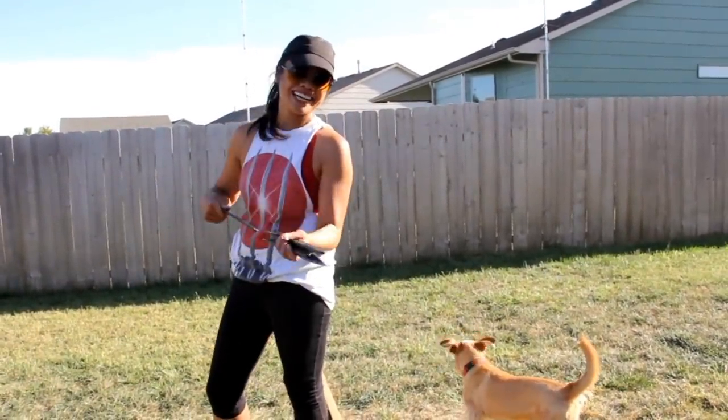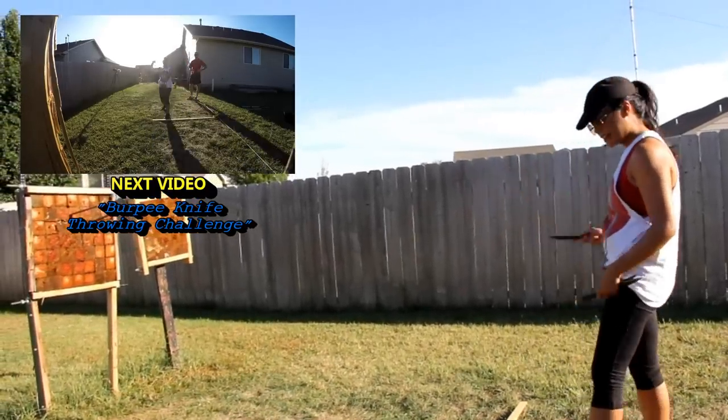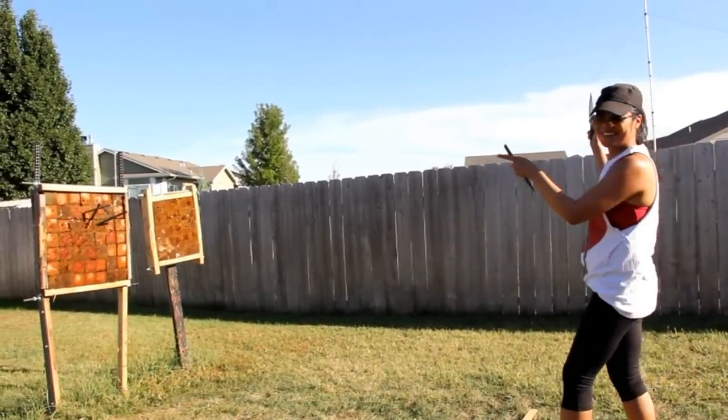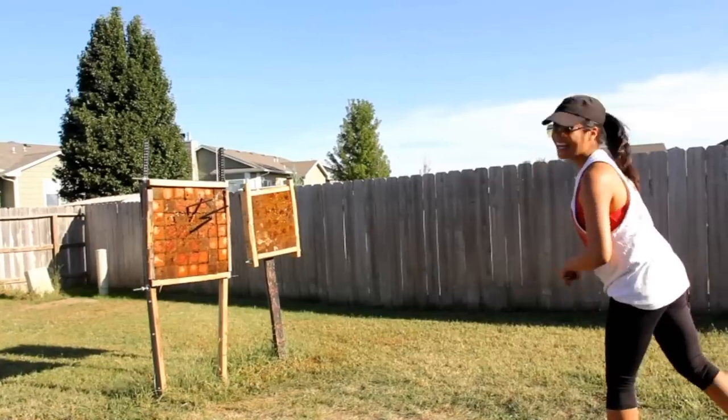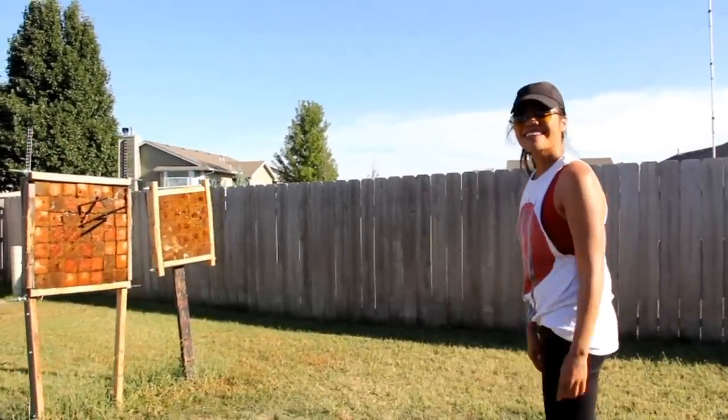So yeah, that's how I practice. The next video coming up is the burpee challenge — I'm working on my three-meter accuracy, trying to aim for that small T, and my husband's going to join me. He's my cameraman. Stay tuned for that burpee challenge!